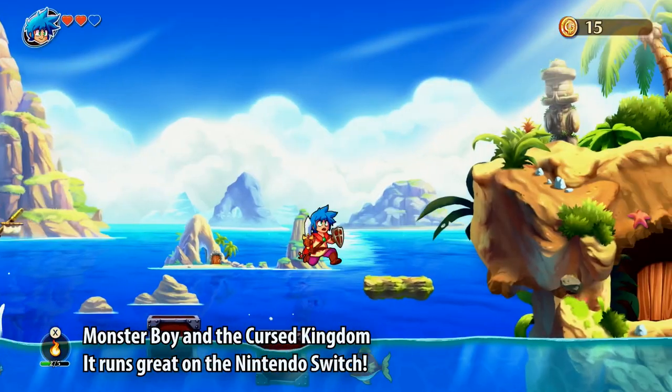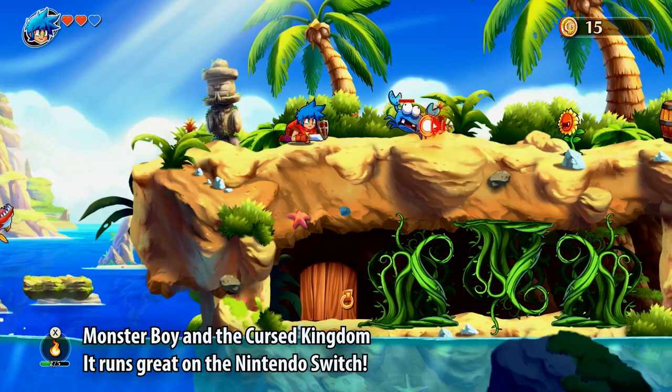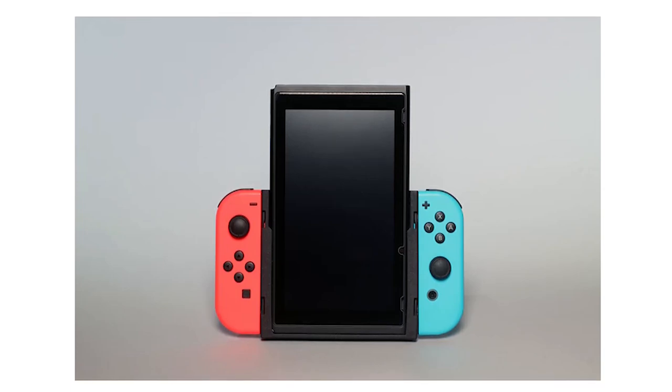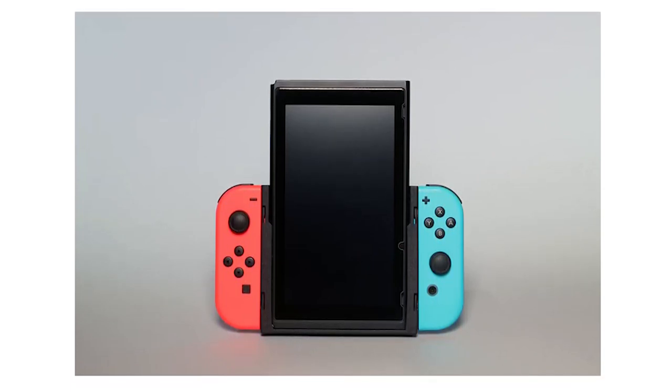Admittedly for a little while I was skeptical because of its performance. Some games ran great, others not so much, but the Nintendo Switch offers a variety of modern and classic games. Late last year I actually found out about something called the Flip Grip, an accessory for the Switch that maximizes the potential of games that support a 90-degree screen rotation.